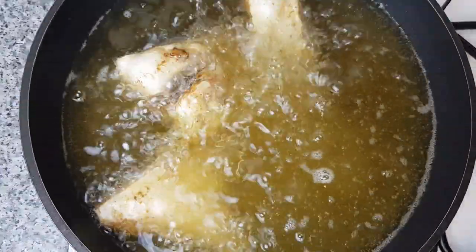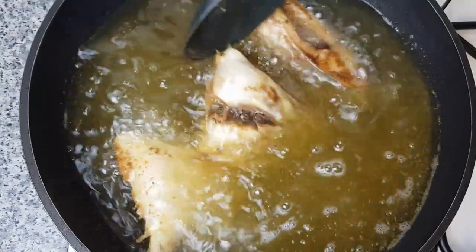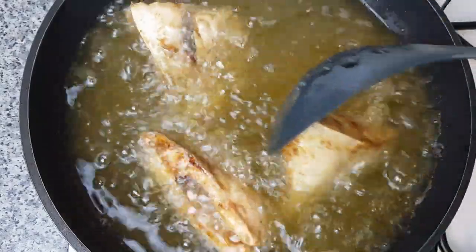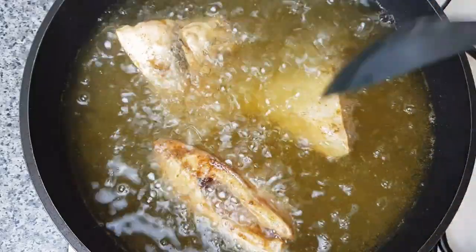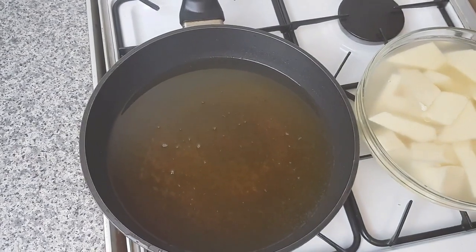My fish is done now. I'm going to remove it and place it on a paper towel so that it will absorb all the excess oil. Then I'll fry my yam — the yam is ready to be fried.